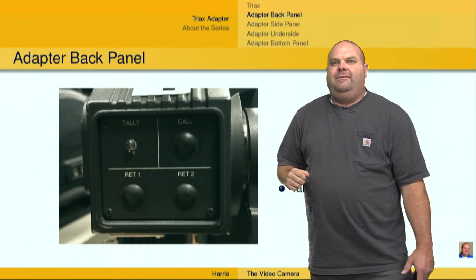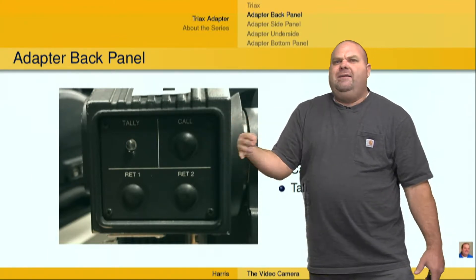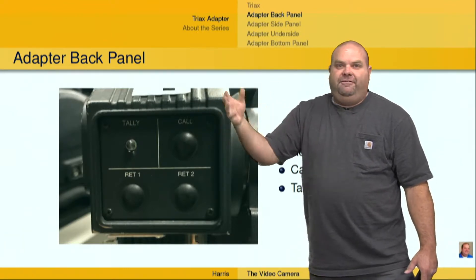Generally, this is going to be program, which allows the camera operator to see what's currently on program. So if they're shooting a football game, for example, and they have a score graphic, they can bring that return up, see exactly what's being shot, see how that graphic fits, and be able to adjust.